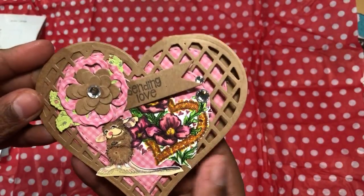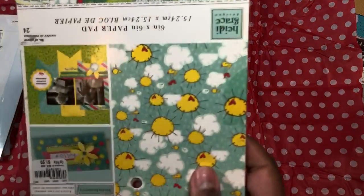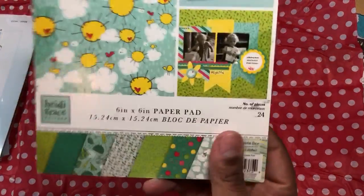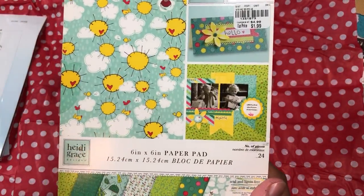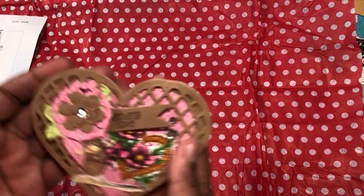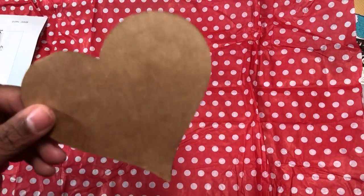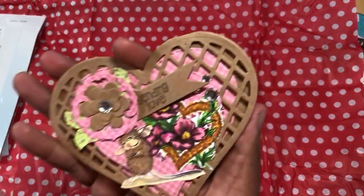I'll show you one first. The paper pad I used — I always forget — was this Heidi Grace pad, I think I got it at Tuesday Morning or something. You can see where I cut the big heart shape as a card.